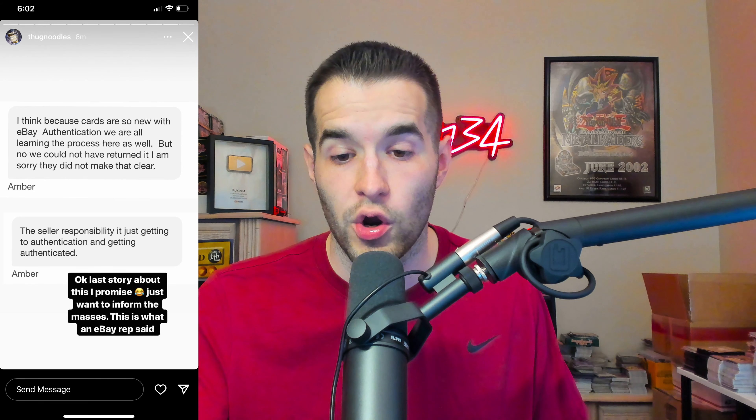They also sent him messages. This is from the people he was talking to: 'I think because cards are so new with eBay authentication, we are all learning the process here as well.' So basically they're saying they can't do anything about it — they're new, they don't know what's going on. That's scary.